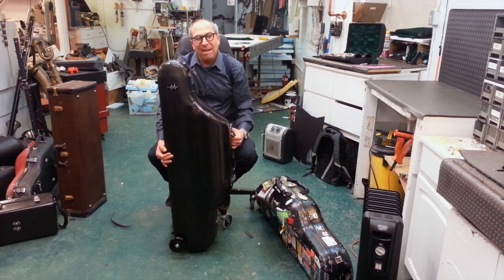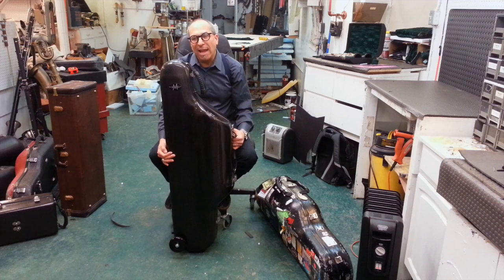You can own one of these cases, and it's really going to change your life. For those who travel all the time, like myself, and often have to gate check your instrument, this case is indestructible. You cannot hurt the horn inside of it.